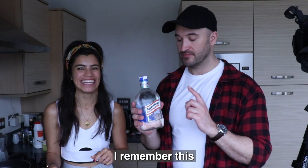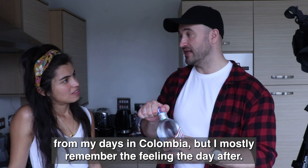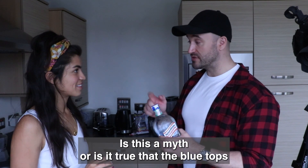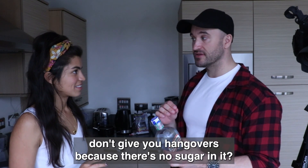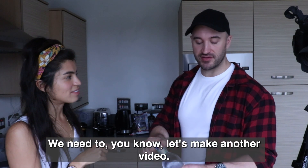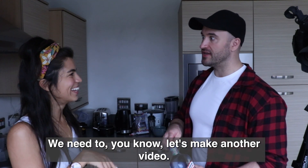I remember this from my days in Colombia, but I mostly remember the feeling the day after. Is it a myth or is it true that the blue tops don't give you hangovers because there's no sugar in it? Maybe — we need to make another video, let's test it.